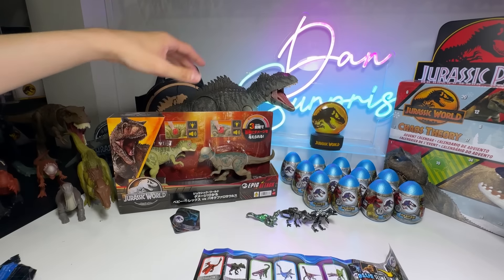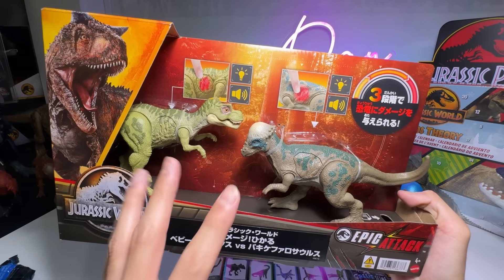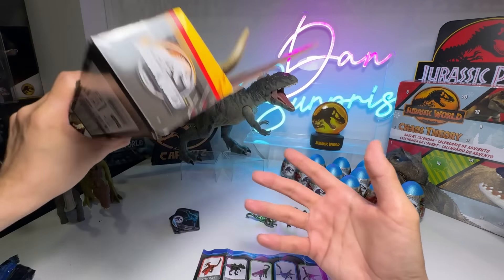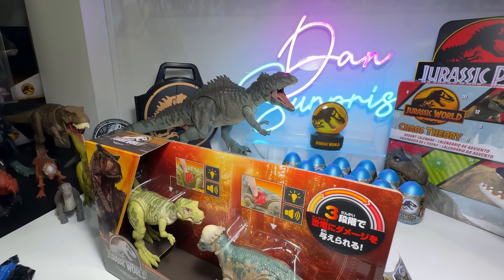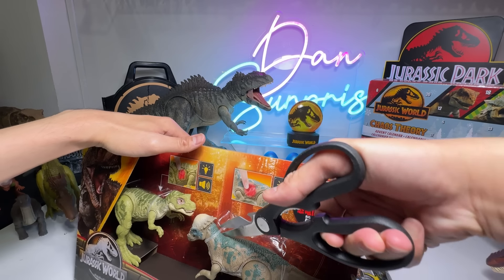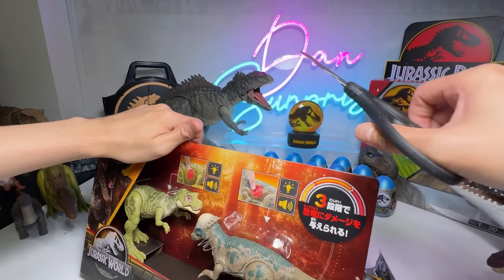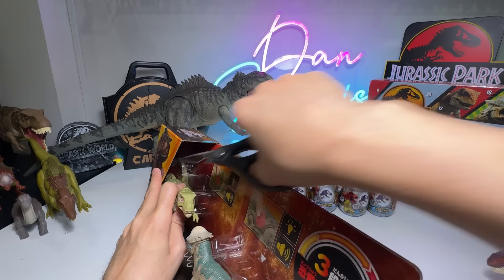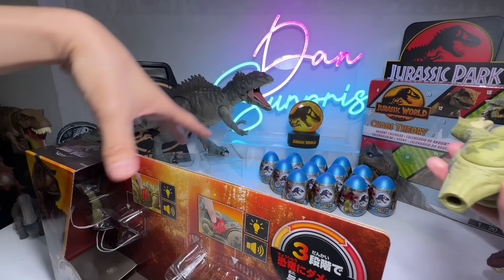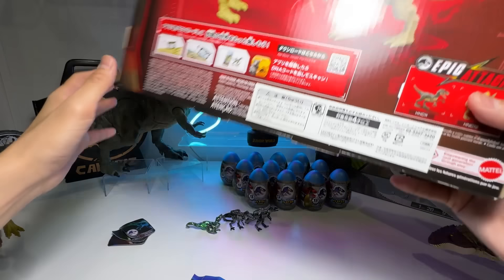Next, let's have a look at this set right here, guys. This is the Epic Attack set — the elusive set that hasn't been released throughout the world. Only certain countries have this and it is extremely limited in supply. But I'm still going to unbox it. A lot of people are actually keeping it in its packaging, but not for me. I'm not keeping these figures for value — I am keeping it personally for my enjoyment as well as for you guys to take a look.